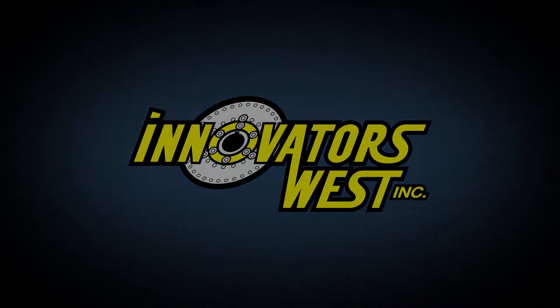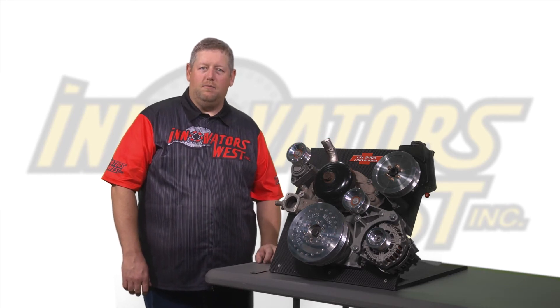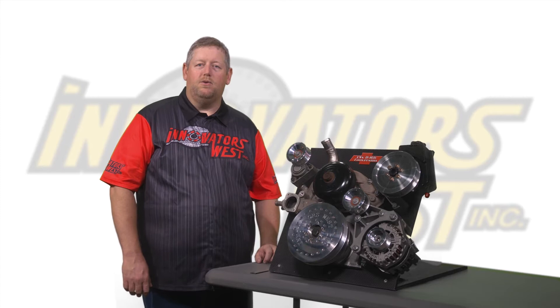Today I'm bringing you the conversion kits that we offer for the GM LSX platforms as well as the GM Ecotech trucks with the L83 and L86 engines. We also offer conversion kits for the Ford Modular Motor platforms and the Mopar Gen3 Hemi platforms.